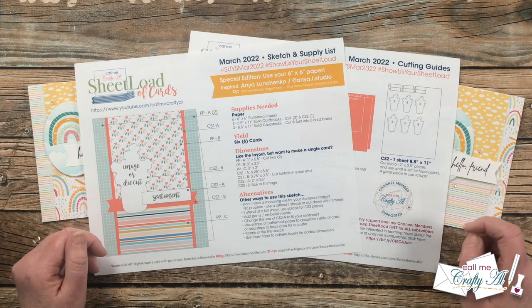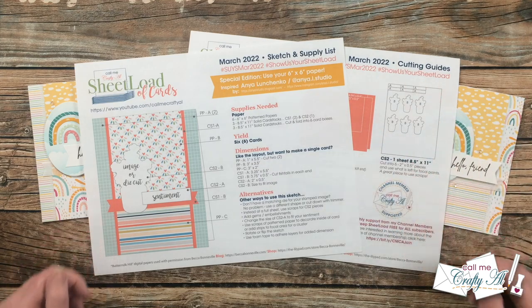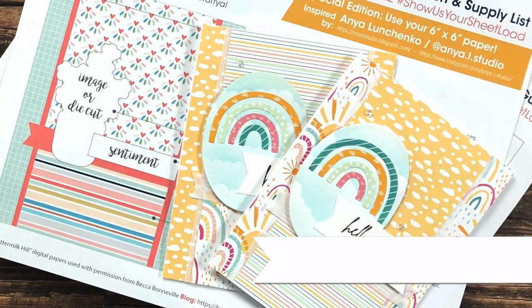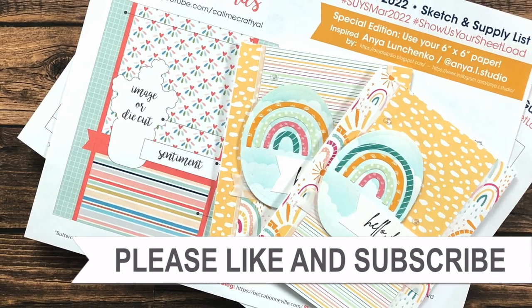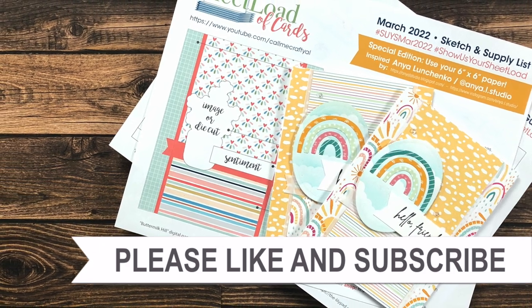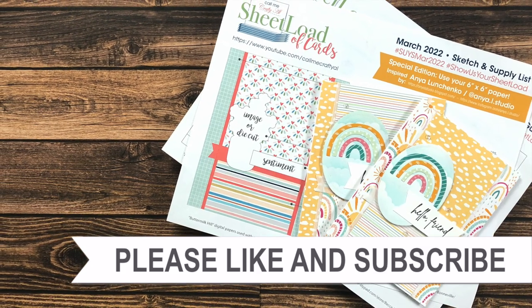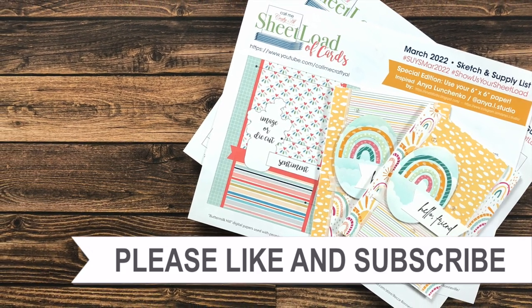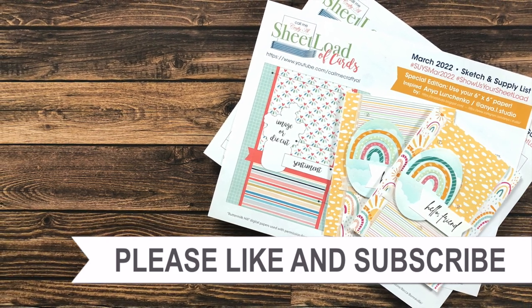Don't forget I'll be back tomorrow with the process, and until then I hope you're having a crafty day. Bye bye! Thank you so much for taking the time to watch all the way to the end of the video. I hope now you'll consider clicking on one of the videos or playlists I have linked above, and if you're interested in any of the products or tools I used in today's video, I do have some links in the description box. Hope to see you next time.